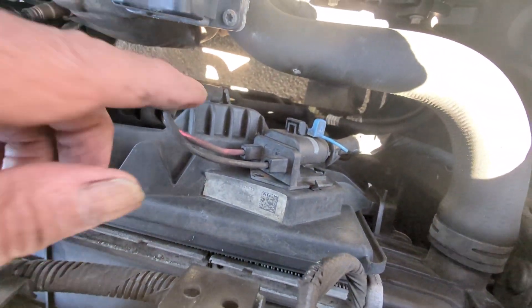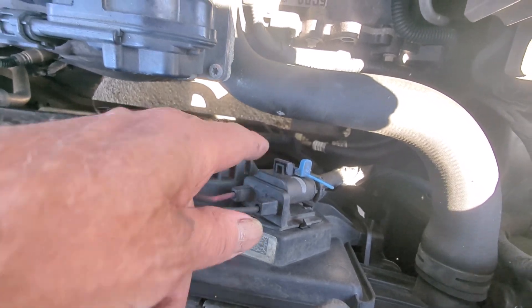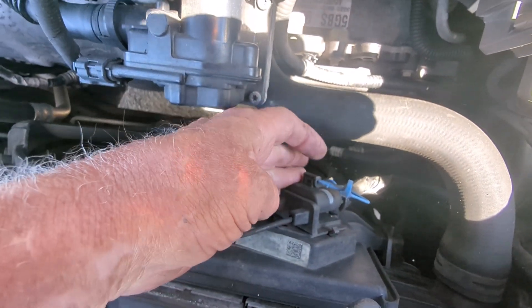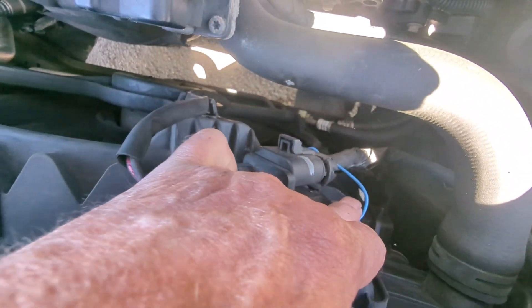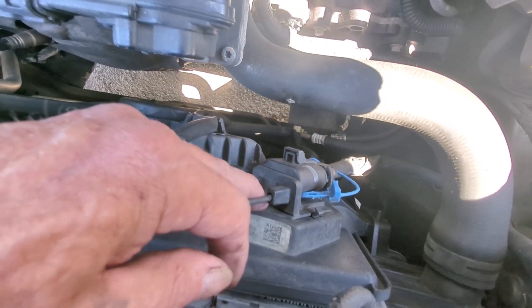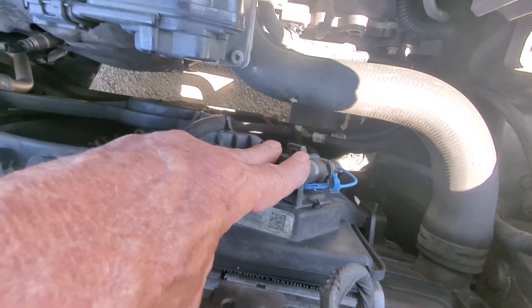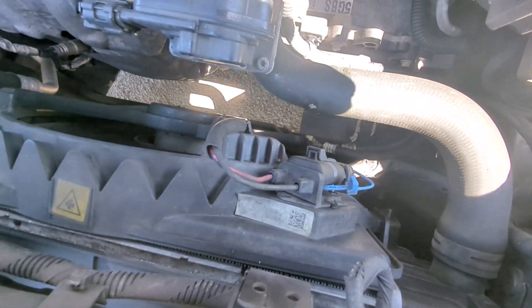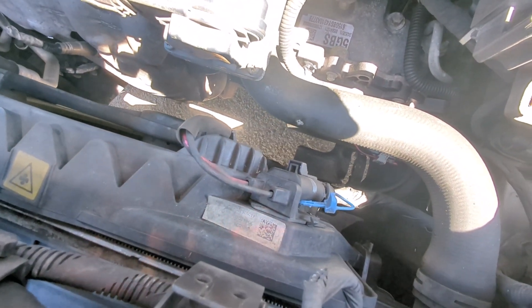The next thing we got to do is unhook our plug. The plug is right here — it's just got this little blue thing. We pop this out and we unplug it. Then there is a little torque screw right here. We take that out. Once we take that out, this plug will flip up and we can test it. It's just much easier that way.